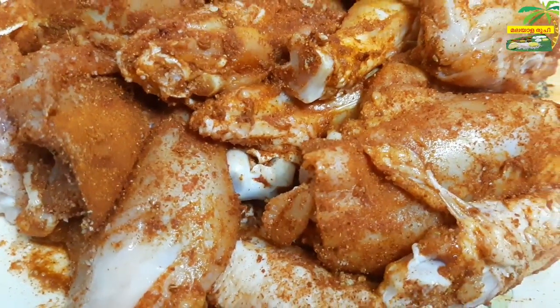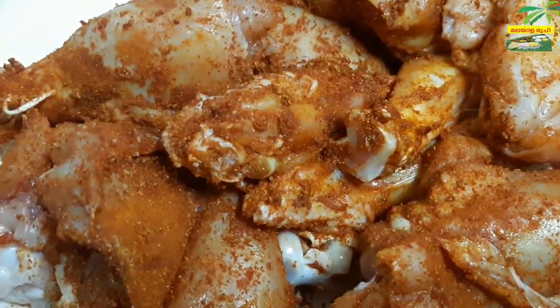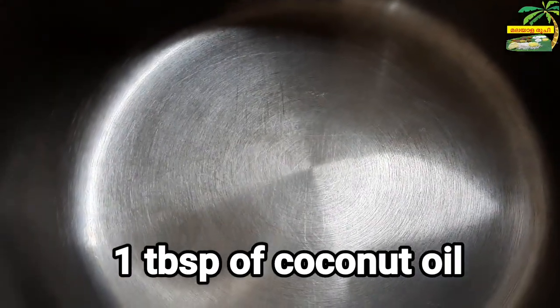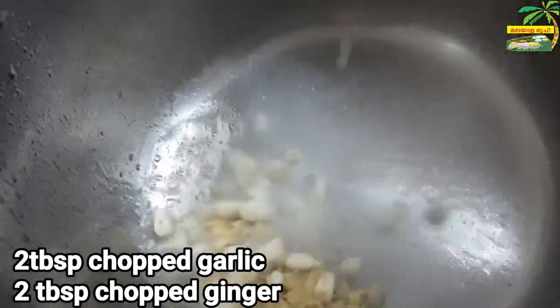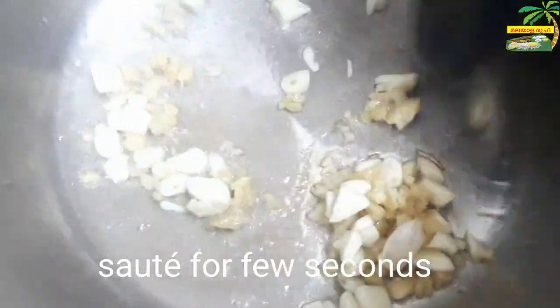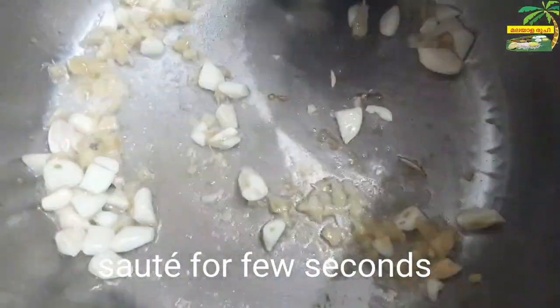Now let's do the chicken. Add 1 tablespoon of the sauce. Add 2 tablespoons of the sauce.